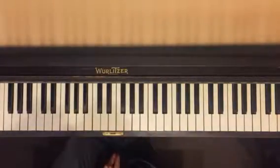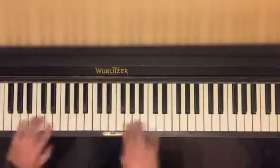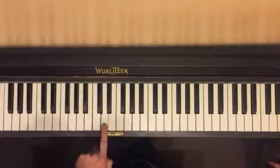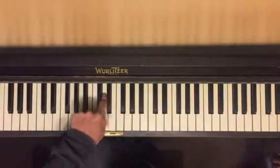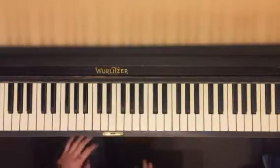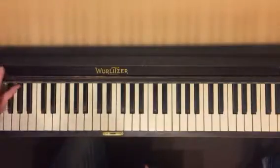So first things first, on your keyboard, since it's not going to start with A down here, just remember the group of two black keys. The one right in the middle of the group of two is D. Just remember that. If you start with that, then you'll be able to figure out all the rest of them, and pretty soon you won't even have to think about it.